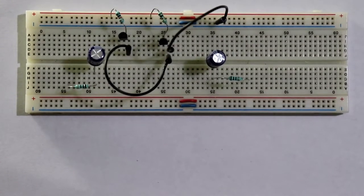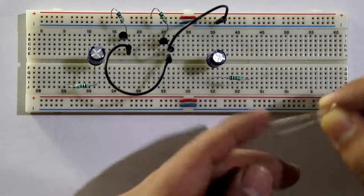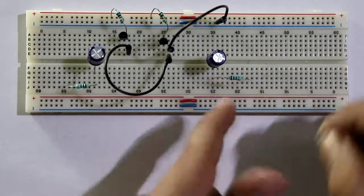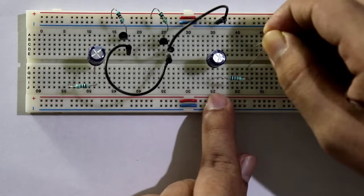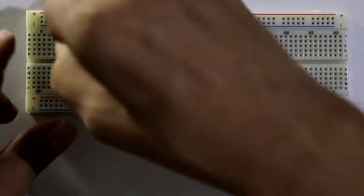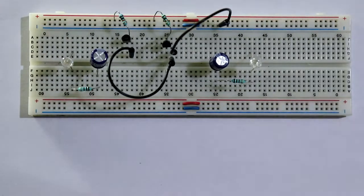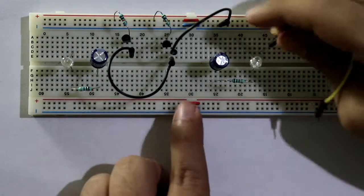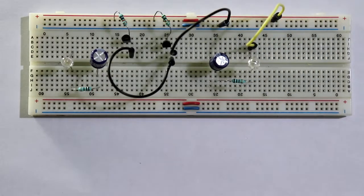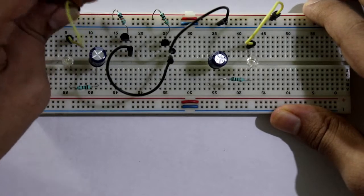We will connect the resistor here. After that the cathode of the LED is connected to the resistor and the anode is connected to the positive supply. I am connecting both the LEDs. The LED connection is completed.